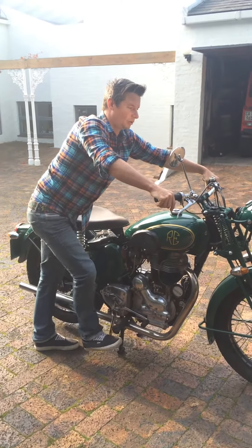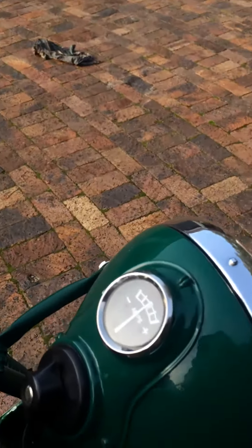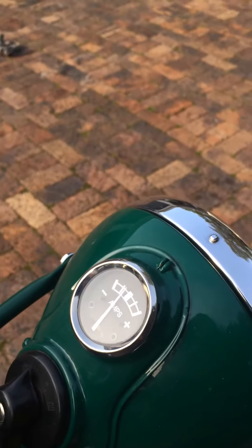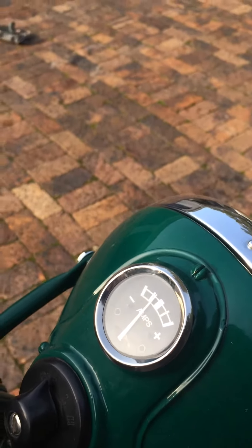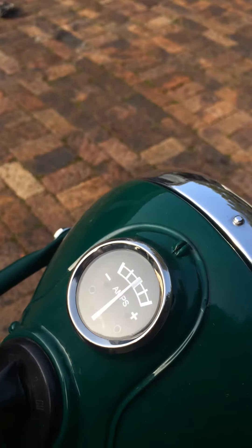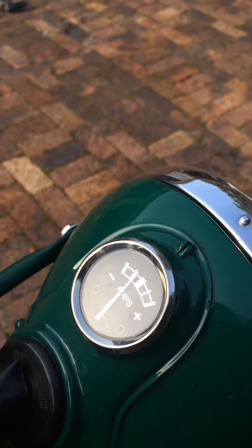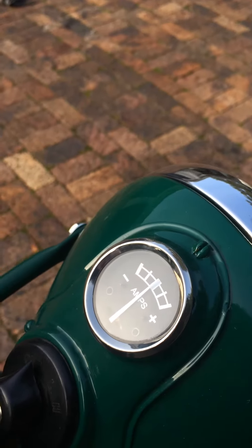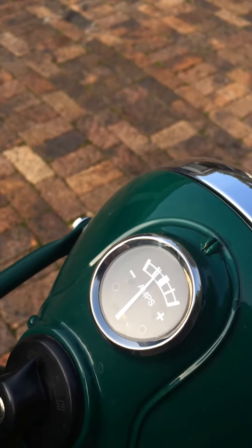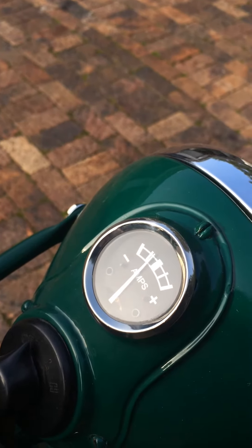If you look at the amp meter — all Royal Enfields will have an amp meter; this one's on the Lucas style lamp on the front — as you slowly push through those compressions, you'll see the amp meter drop down towards the minus and then back up to the middle. To start this bike, your needle needs to be in the middle. If you try to start it when the needle is down towards the minus, you're not going to be able to start the bike, or you're going to have to kick it very, very hard.